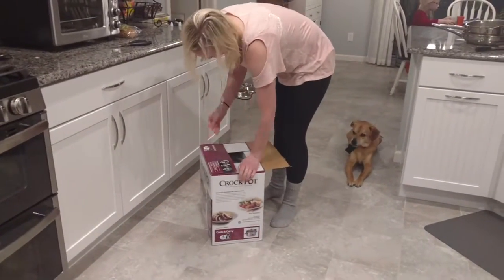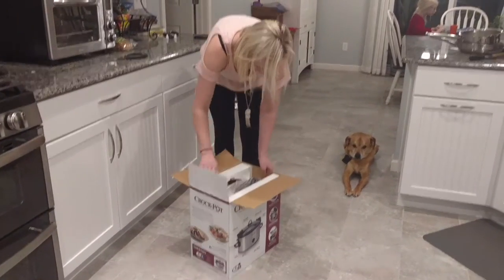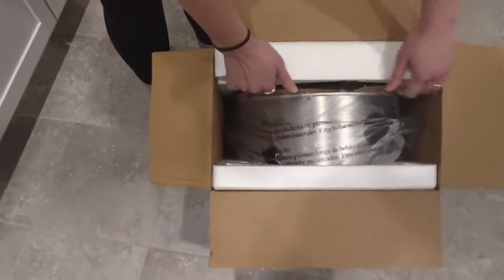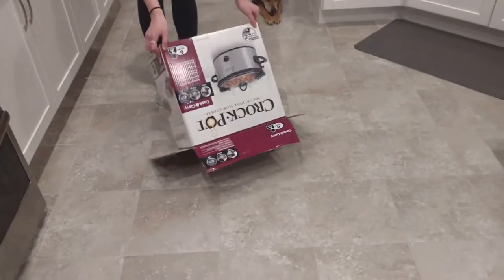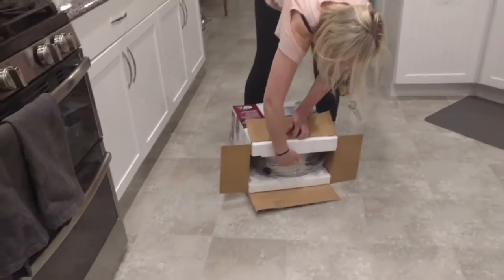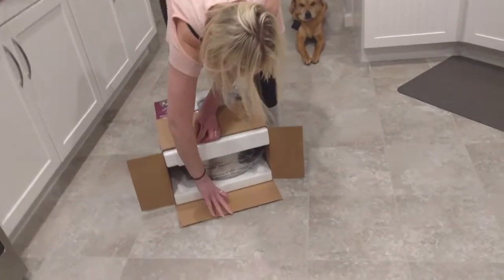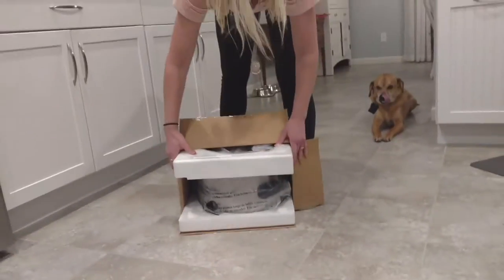When it's open — let's get close because it's important — it's got some styrofoam and you can see the Crock-Pot has some plastic on it. It's always a good idea to let gravity do the job, so it slides out of the side you opened.